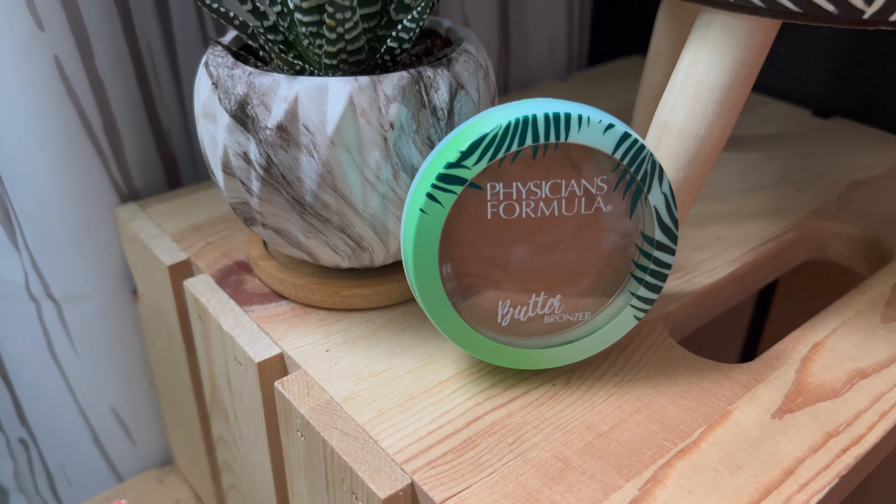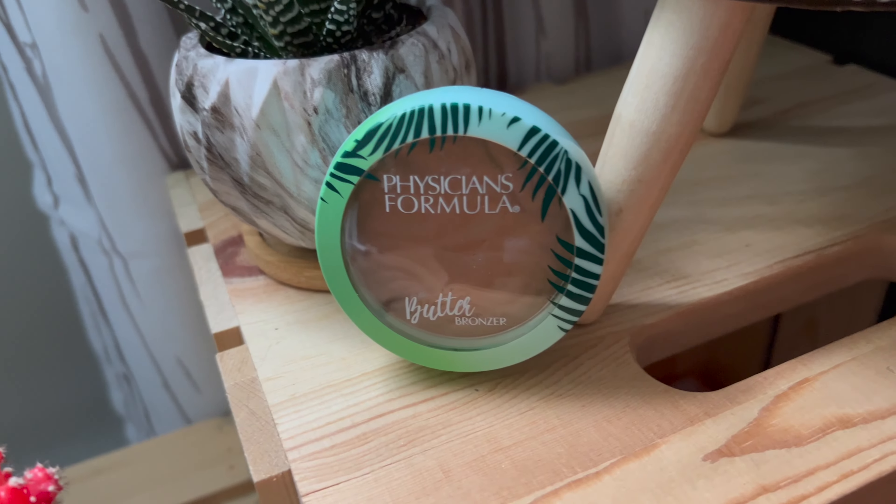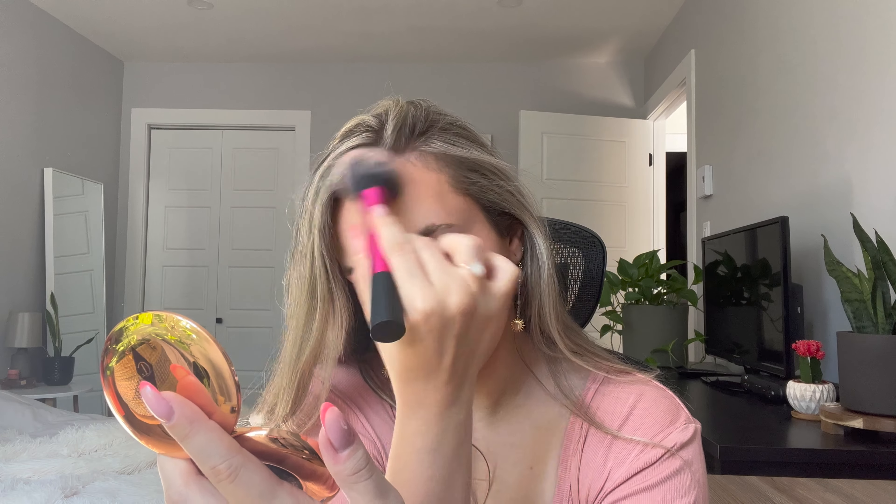Then for bronzer, I use the Physicians Formula Butter Bronzer in the shade Sunkissed Bronzer, and I just lightly go over the blush area of my face as well as over my nose and on my forehead — so that I can trick people into thinking it's not as big as it is. I also put some under my chin.